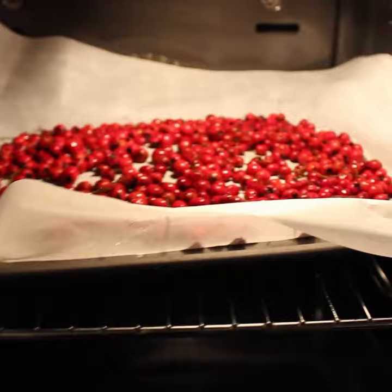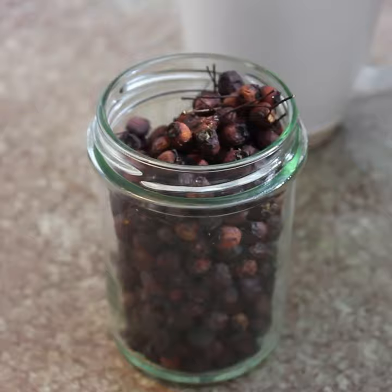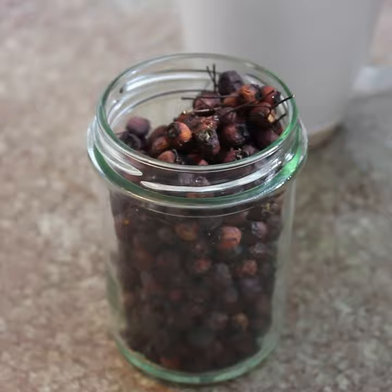Once they're completely dry, we're going to store them in an airproof container. I'm just using this jelly jar and some silica packets for oxygen absorption. Haws need about 15 minutes in hot water to maximize the effects. Let me know how your foraging is going in the comments below.